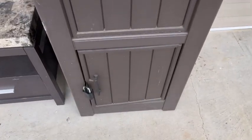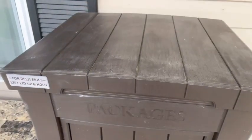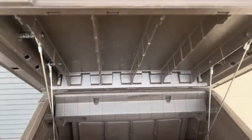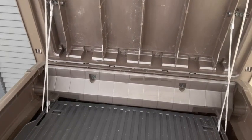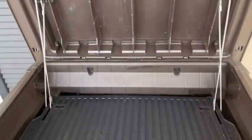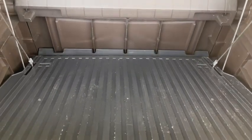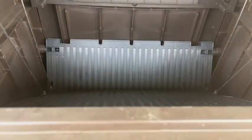How it works is that the delivery person will lift this up, and then there should be this little contraption over here, and it will hold it like that. Then they put your package in here like this, and then it will just lie down.